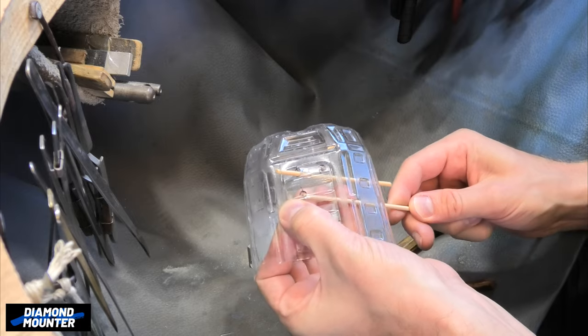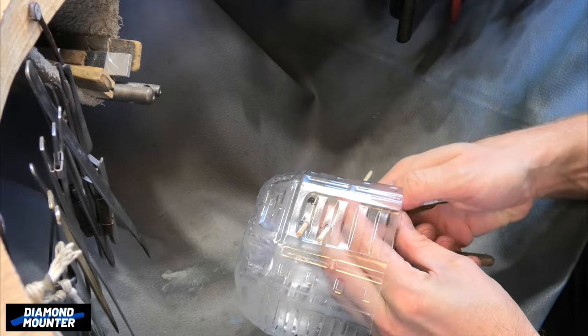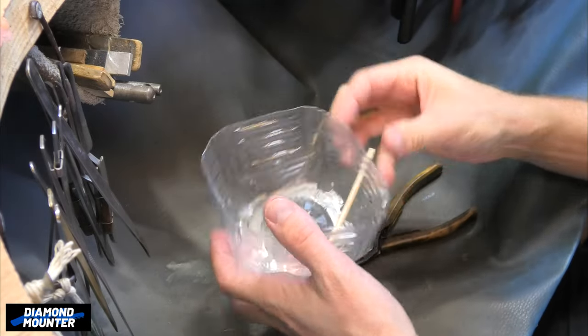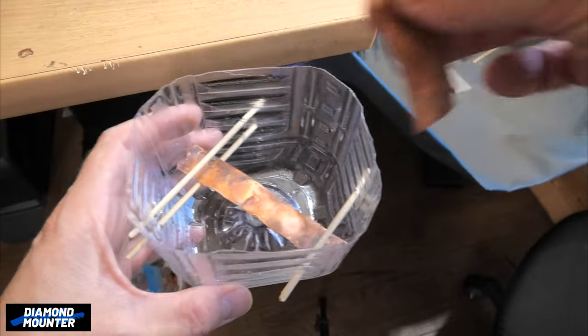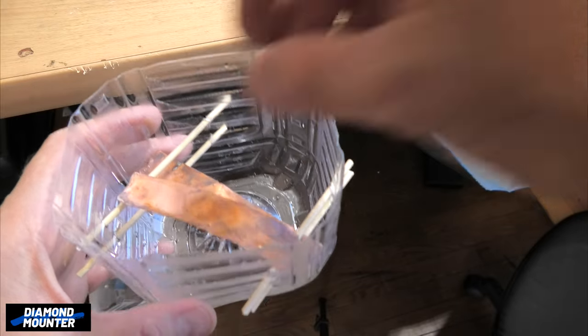One bit of metal goes across the lower two sticks and the other bit of metal goes across the top two. I just want to double-check that's going to be all right — I'm worried it might be too long. Just having a little trial run, testing out my shelf. No problem there — they both fit in all right.